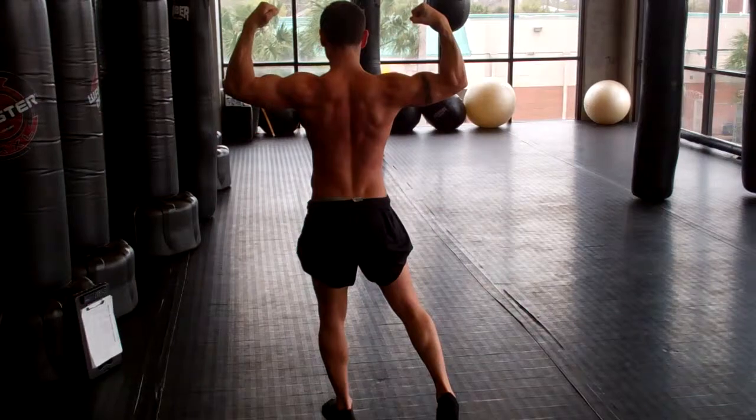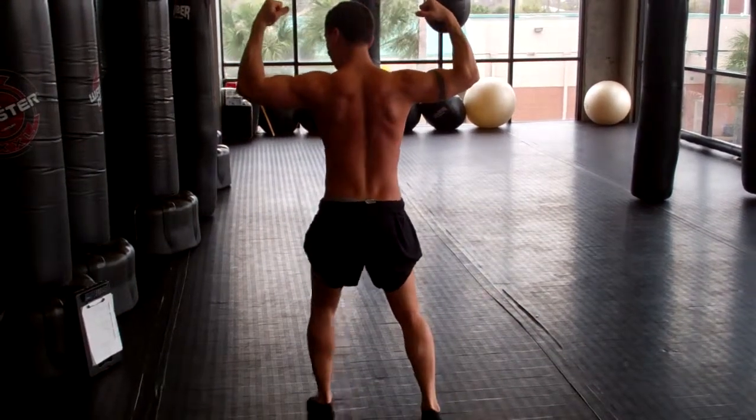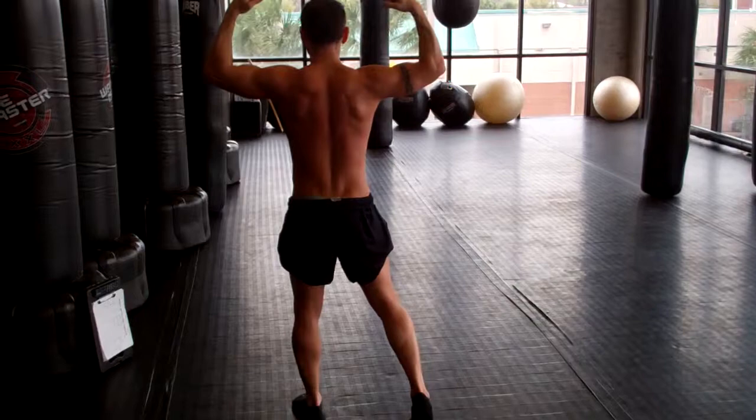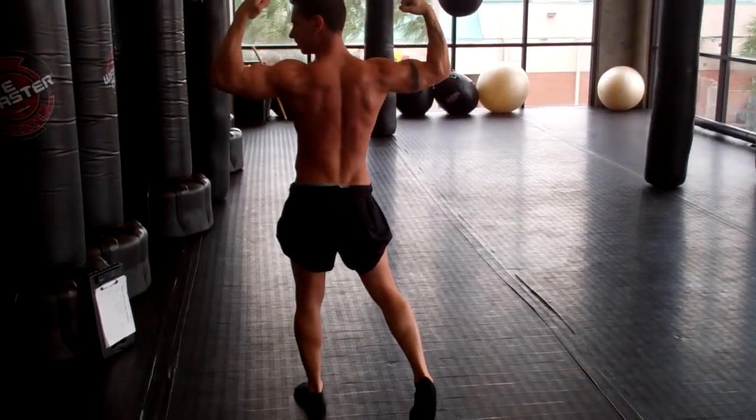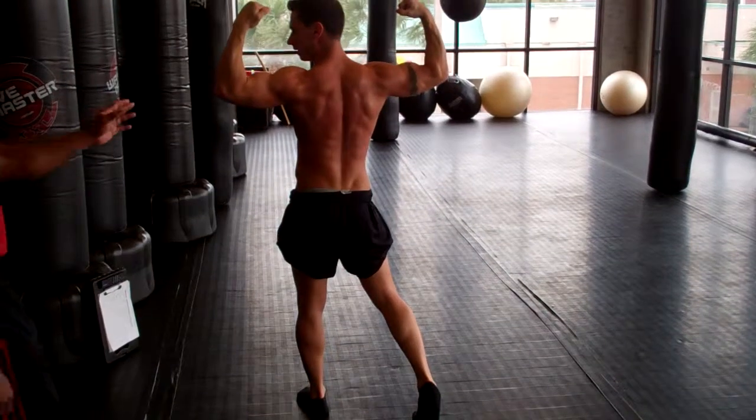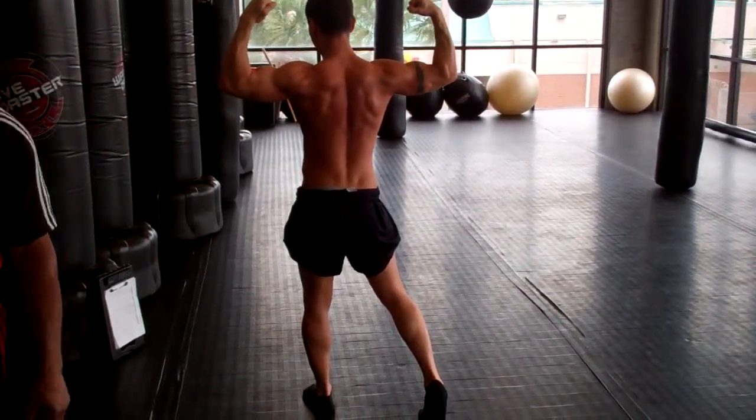Head left to right. Go to the left. And this way? Yep. Towards your fist. Turn more — more, more. Let's get rid of your neck. Wow, that made a big difference. And relax.